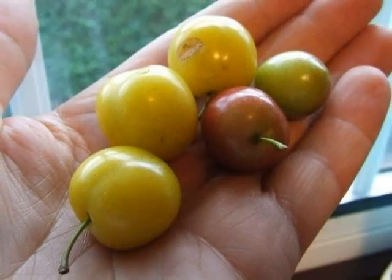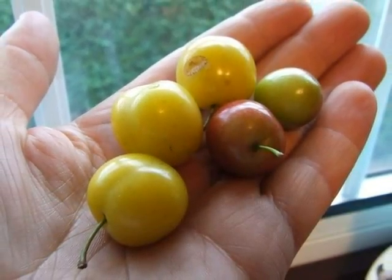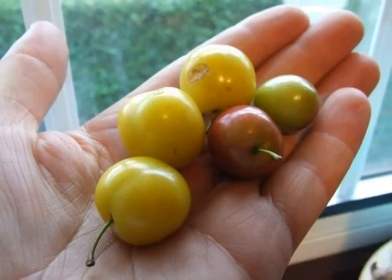These then develop into rather glossy, marble-sized, yellowy to red fruits.